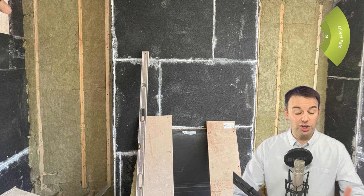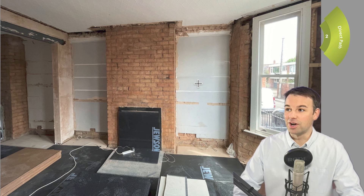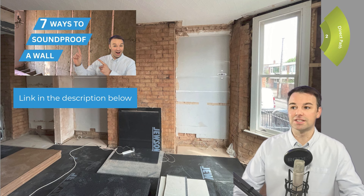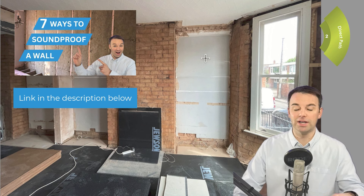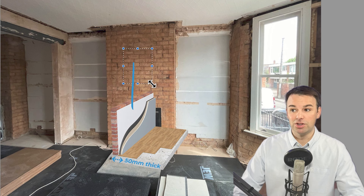For the direct noise path, we have the alcoves, the chimney stack and the fire back. Here we'll be installing the 95–100 mil baton insulation system that we show you in the 'seven ways to soundproof a wall' video — the link is in the description below. The baton insulation system at 95 mil thick will be installed to the alcoves, and around the chimney stack it'll be a 50 mil two-inch system.